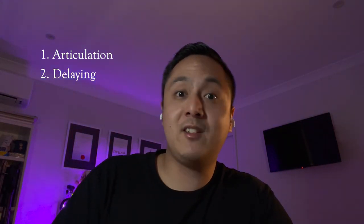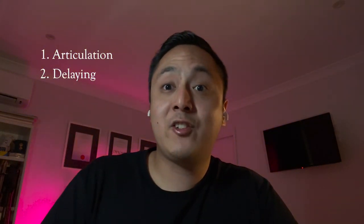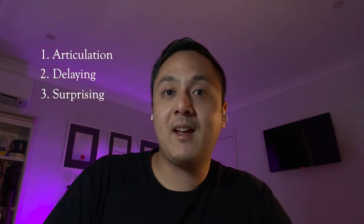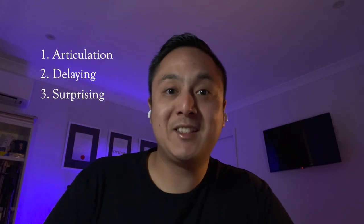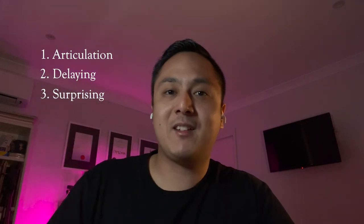Let me recap the three ways to make your organ playing more exciting — the James Flores non-textbook version, just my own made-up three points. Number one is articulation. Number two, delaying — delaying cadences, delaying the inevitable. And number three is surprising the listener. I hope that helped. If you've got any other questions, comments, or criticisms, happy to take them — leave them down in the comments. That's all for now, and I'll catch you in my next video. Bye for now.